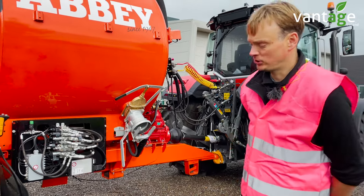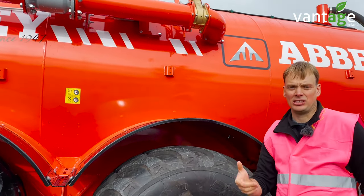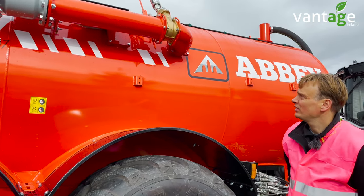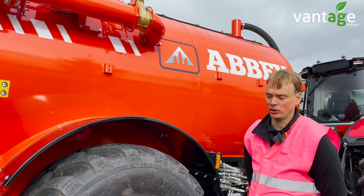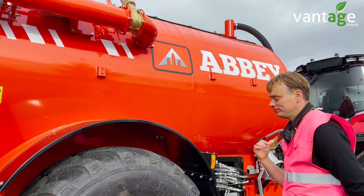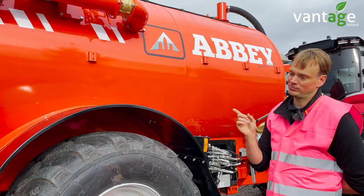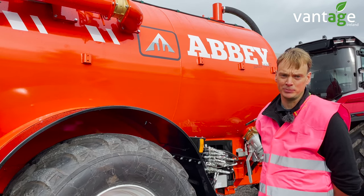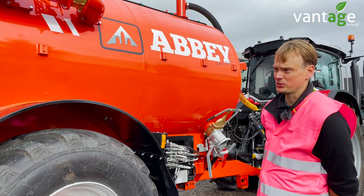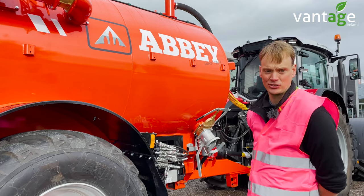The Isobus solution on this tanker is also skateboard ready. Skateboard ready is the ability to add an NIR sensor. With your NIR sensors, it monitors the nutrients passing by it — it will look at the NPK content in the slurry. It then feeds all that back to the display, and you can set it so you can regulate your slurry distribution based on your content rather than the volume. That's added functionality with the Isobus solution, giving you full traceability and helping make best use of the nutrients in the slurry.